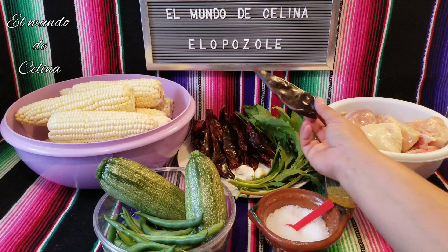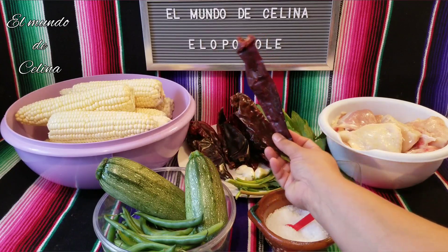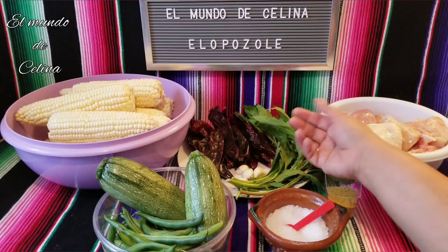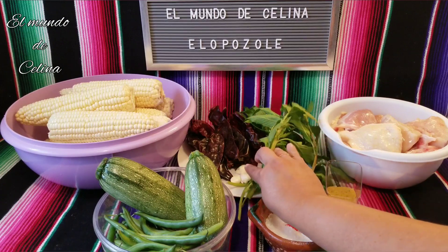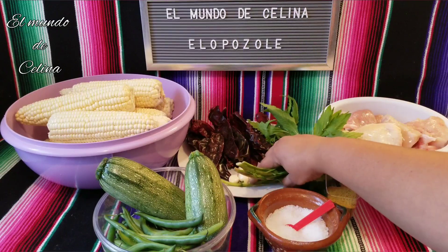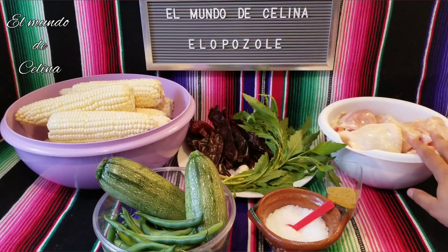I am going to use chiles guajillos — I have about 15 chiles guajillos. I am going to use 4 dientes de ajo to make the chile, and I am going to use a large amount of epazote, and I am going to use pollo.